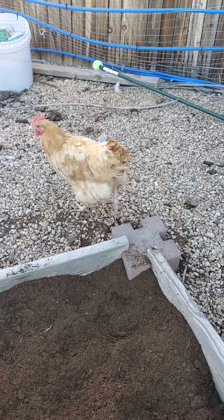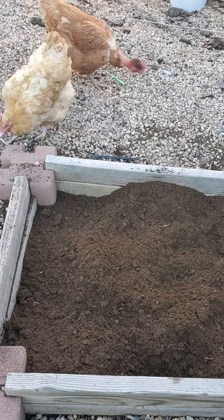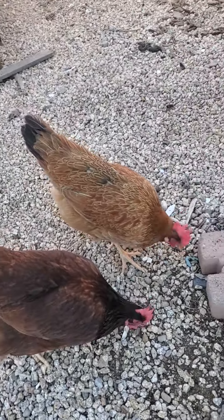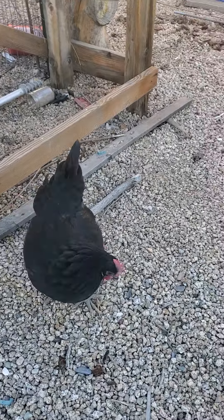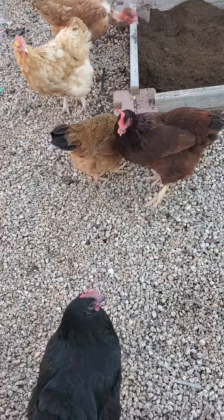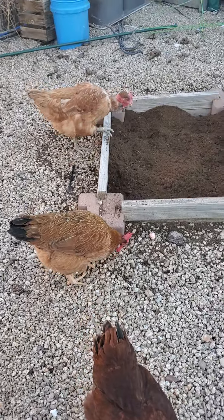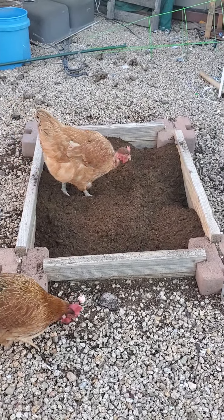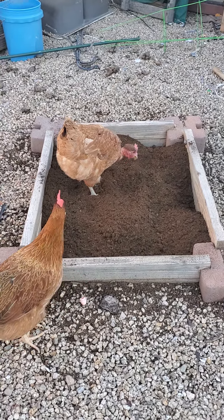So what do you think, chicken? Did I do a good job? Come on, get in there - you've been waiting. I finally got it done for you, girls. There goes Goldie - she's checking it out before she gets kicked out.